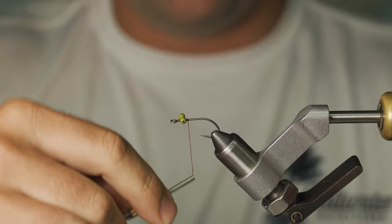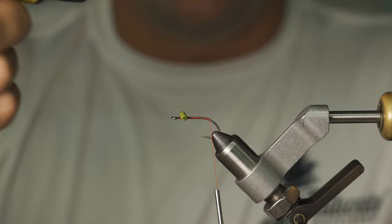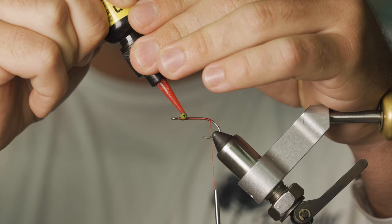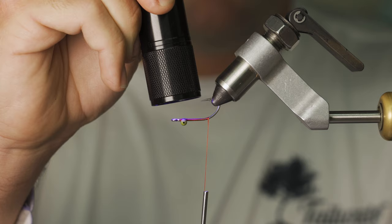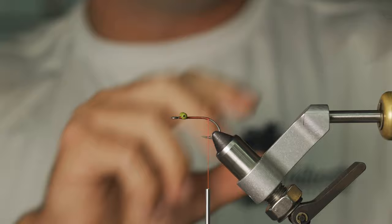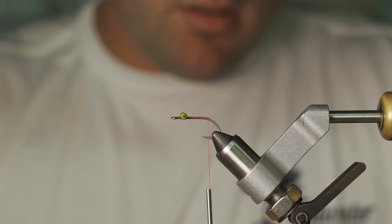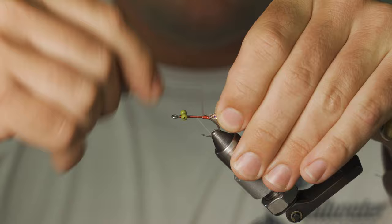Once I get the eyes nice and snug, I'm going to wrap back to about the barb of the hook — you can see right here where that barb is. I'll add a dab of fly finish onto my eyes to make sure they stay in place. Next, we are going to add some UV polar chenille in copper. I'm going to tie that in right on the back of the hook. Make sure to pull all these flashy fibers back — we want them laying kind of on the back almost like a tail. I'll wrap right up to that hook point.